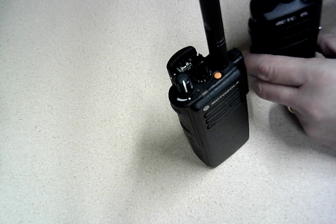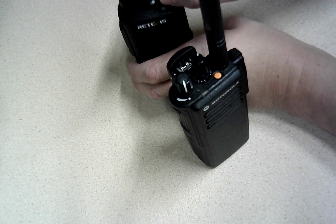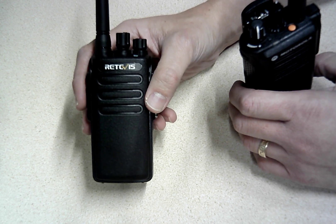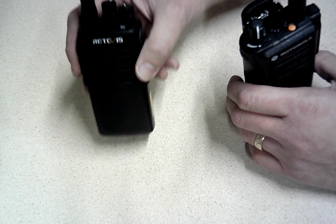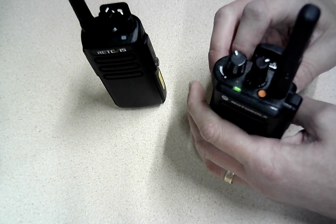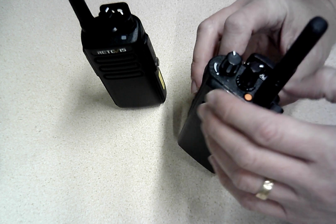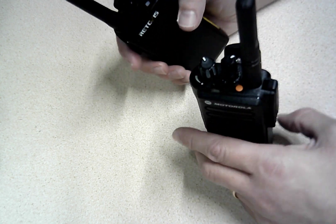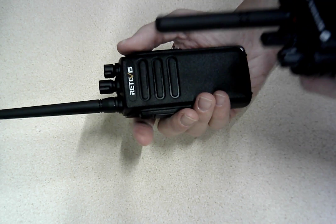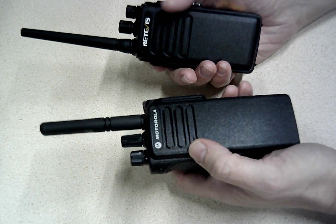Let's switch these two radios on. If you switch the Retevis on, you get this weird little Microsoft Windows XP-style sound, and then it tells you what channel you're on. The Motorola does its classic set of beeps as you turn the radio on. I'm going to make sure they're both on the same channel and just show that as long as you're not using encryption: test one, two, three — and test one, two, three. They work nicely together.